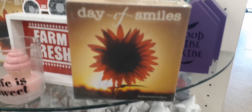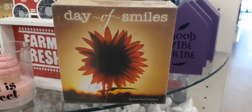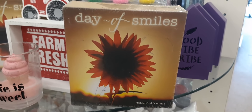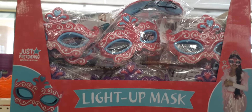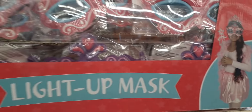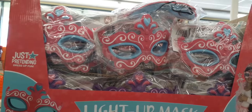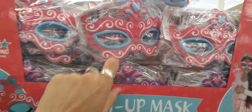Look at this cute shadow box — 'Day of Smiles' with the sunrise or sundown. Anyway, I just thought it was cute. Cute light-up masks right there — that's what they're going to look like. That's fun for the children. I have purple and hot pink.